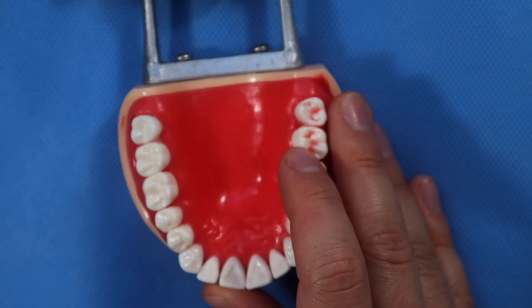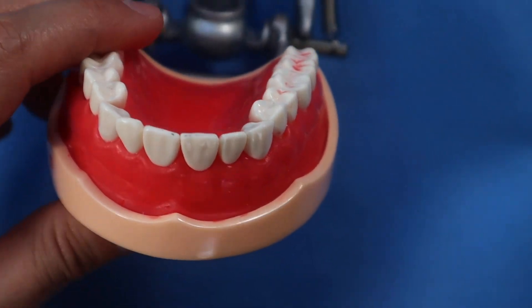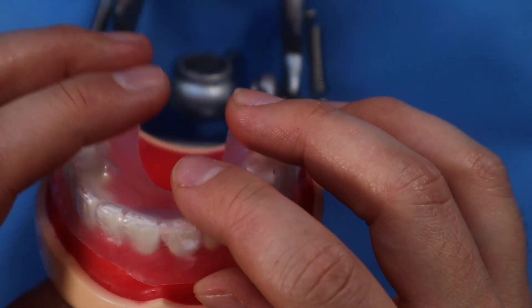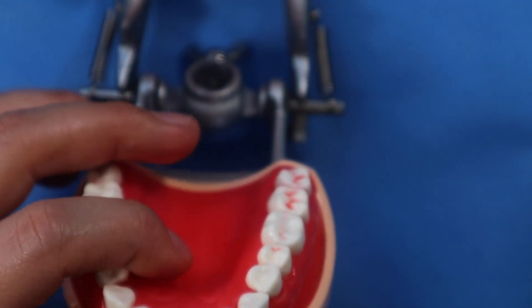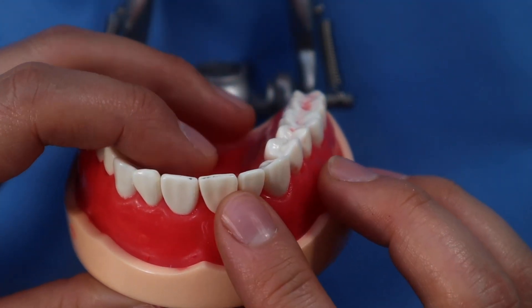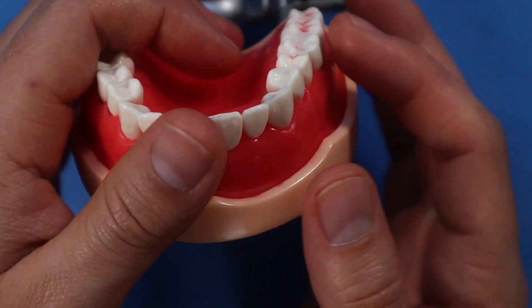There are basically two ways to do an immediate temporary. One way is to use a vacuform splint as a template to make your temporary. The other way is to use the tooth itself as a temporary — I'll show you that way, using the tooth itself to help be the provisional.